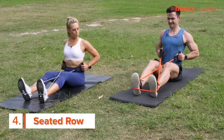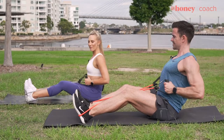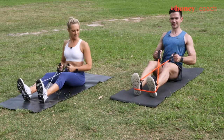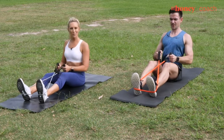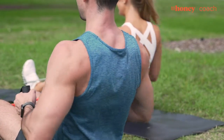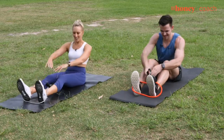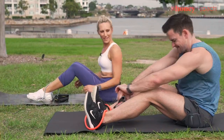Our final move is the seated row. It's so important to work our back muscles because throughout life we're always reaching forward and working our chest muscles. This is a great one to work the back and also the biceps — great for undoing all that damage of sitting in a chair all day. Really squeeze the shoulder blades together — imagine you've got a grape between your shoulder blades and you're trying to squash it. Chest out, breathe out as you pull in. And you can sit forward and hug your knees to give yourself a bit of a rest in between.